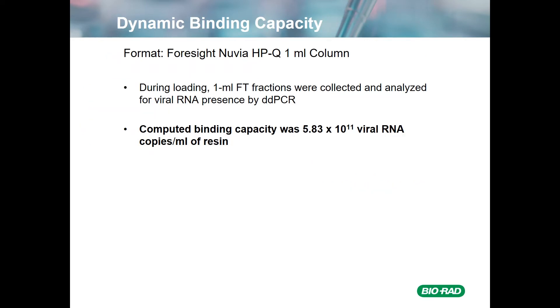We wanted to look at dynamic binding capacity because that's going to be critical for determining how big a column you need. We again used the Foresight 1 mL column. During loading, 1 mL flow-through fractions were collected and analyzed for viral RNA by droplet digital PCR. What we ended up finding was that the binding capacity was about 5.8 × 10^11 viral copies per mL of resin.